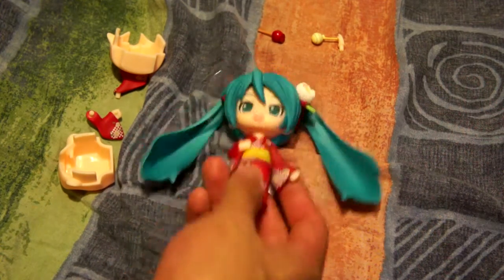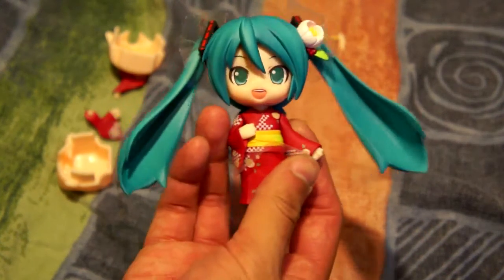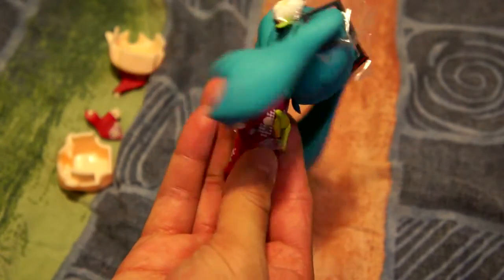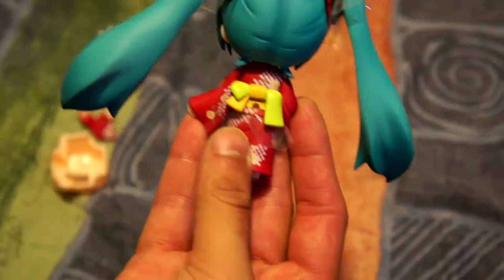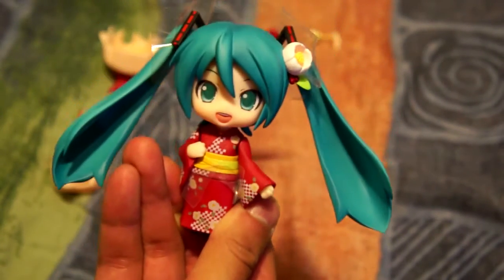We're on my bed right now, if you're wondering. So this is Miku herself — she's done really nicely, well done. There's the little slot for her stand, and she looks adorable.